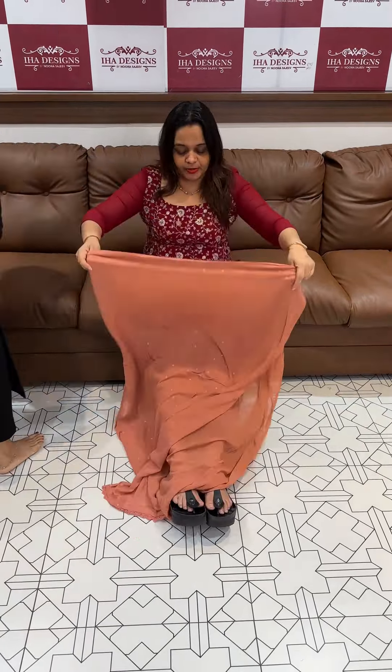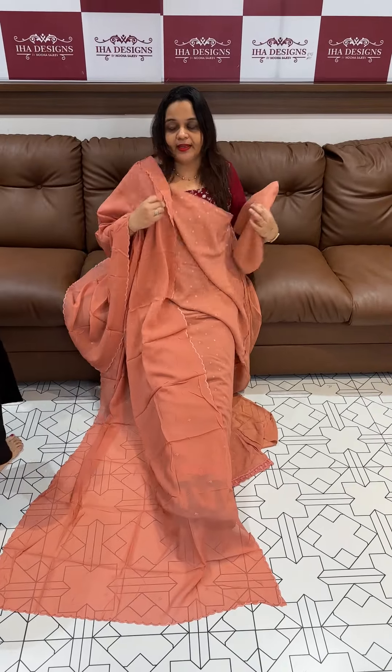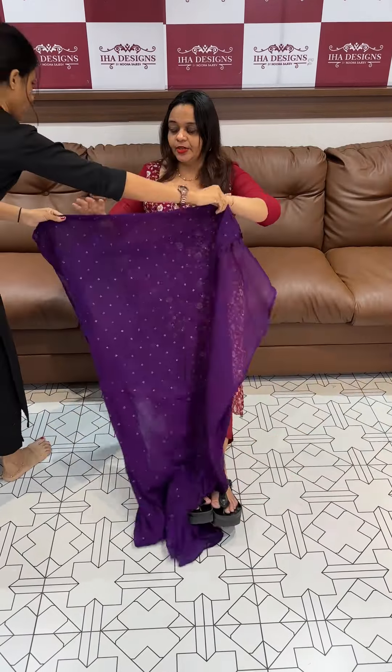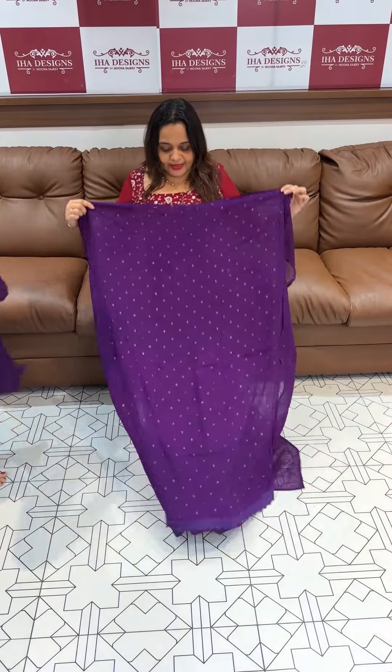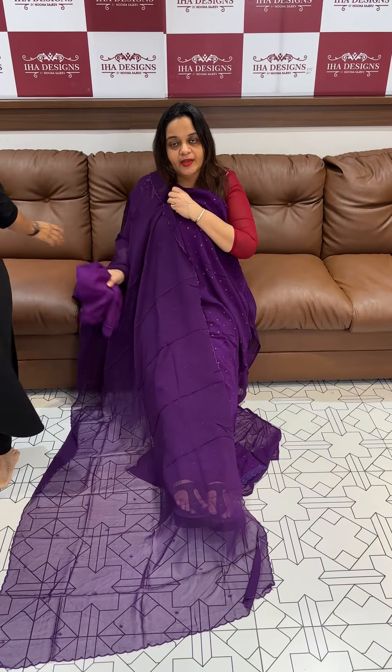Next one is peach — orange peach tone — with dupatta and bottom. Finally, violet: beautiful light shade. This is the special series, ready for dispatch. Express delivery. Thank you.